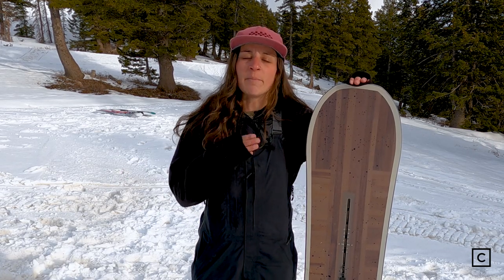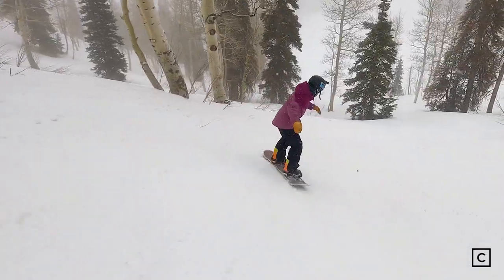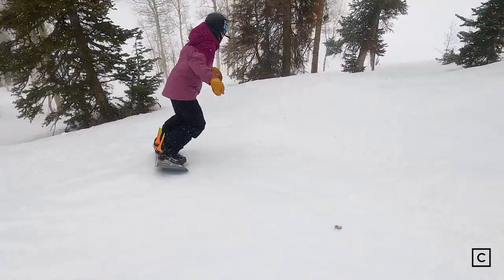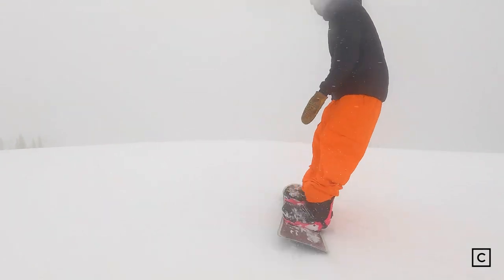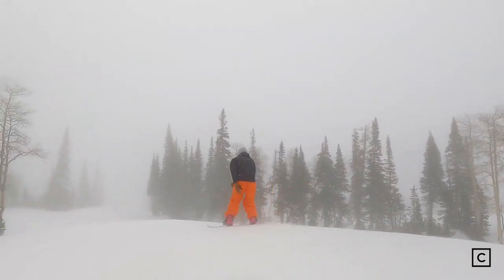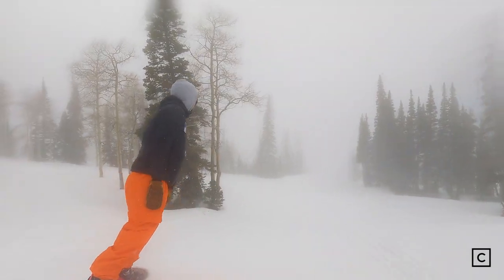I think this board thrives in powder, some groomers, in some trees — kind of all over the mountain. It wouldn't necessarily be my go-to park board. This is a great option to be social, have fun, and kind of make some slash turns in the pow with friends and not have to ride at top speeds all the time, but this board is still very much capable of those things.